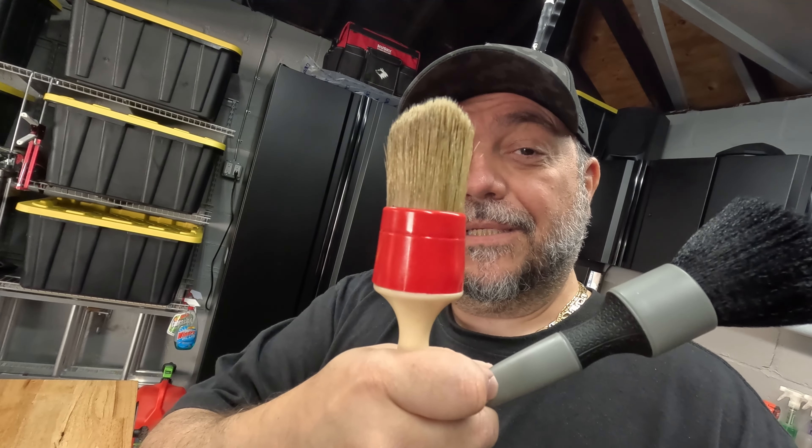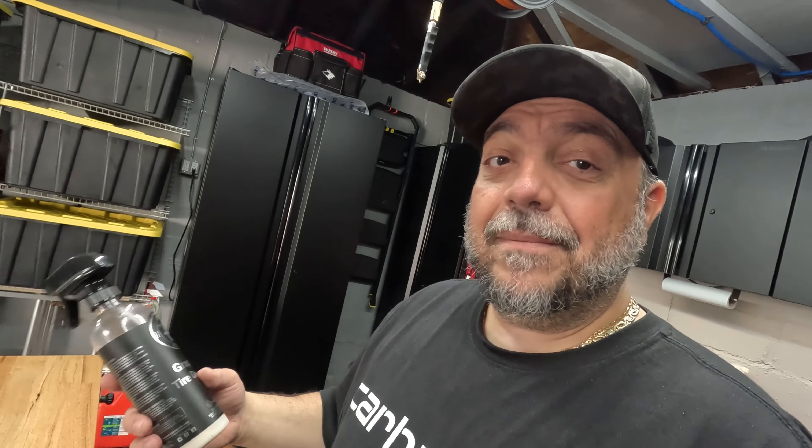They're both good brushes — it comes down to preference, vehicle type, and purpose of use. I personally like having both in my arsenal. I'll have links below to Obsessed Garage for the new brush and the Race Glaze XL, and an Amazon link for the Adam's Graphene Tire Dressing. Once I'm through my current bottles I plan to test Obsessed Garage's own tire dressing — I've been hearing good things about it.